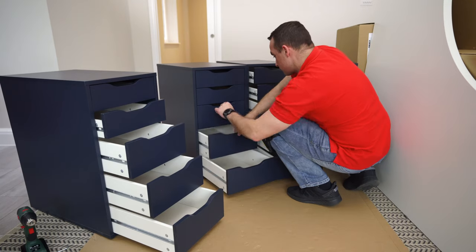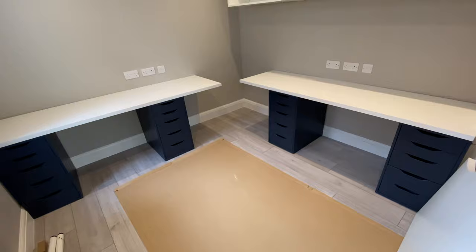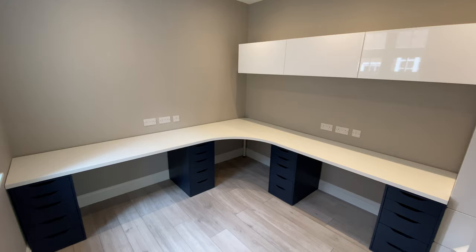I'm going to show you how to assemble IKEA ALEX drawer units. In this case we're gonna have four of these and I'll show you how to put them in use with IKEA Limnon desktops to create this small office here.